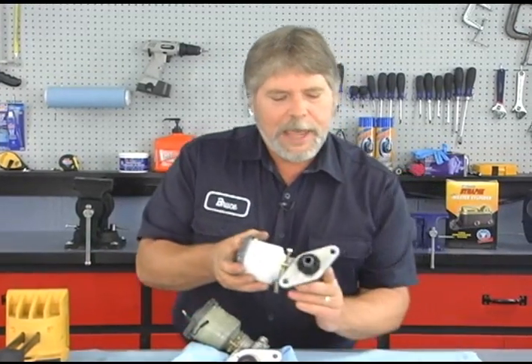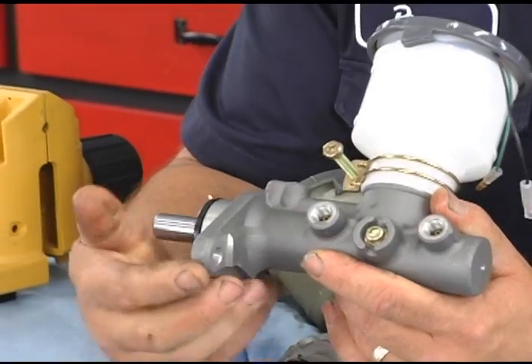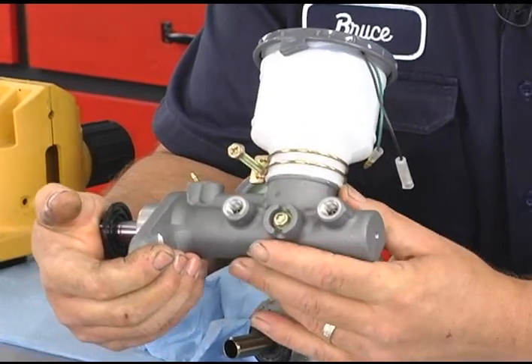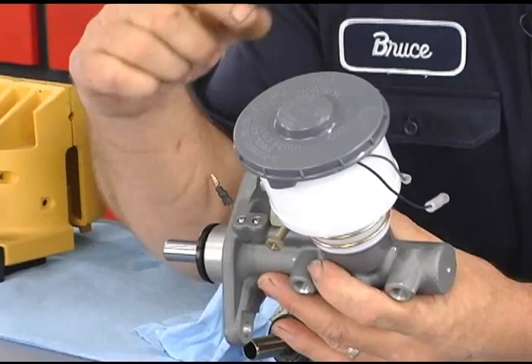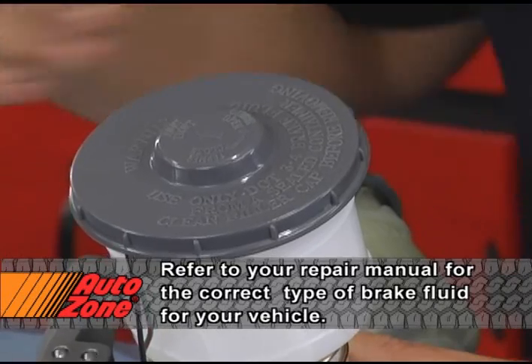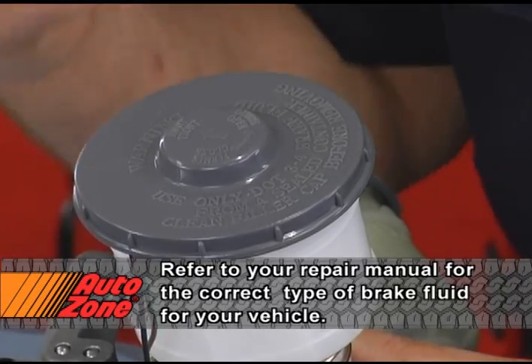Our replacement master cylinder is right here. Before we can install this on a vehicle it's going to have to be bled — you want to get all the air out of the system. There's the plunger right here. Right now naturally we don't have any fluid coming out because it's empty. Something else to keep in mind whenever you add fluid is to identify what type of fluid it uses. In our case it says DOT 3/4 fluid, so that's the type of fluid that would go into this.